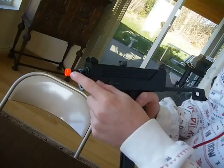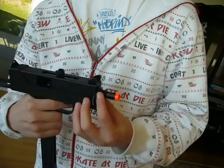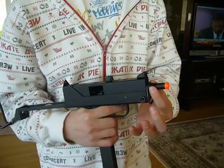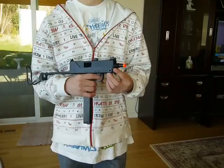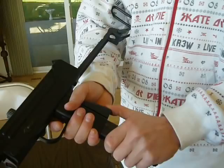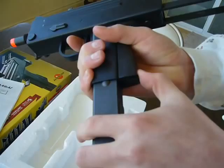The barrel has a yellow tip, or orange tip. I like the KWA model better than the HFC, because the KWA doesn't have the yellow plastic tip that covers the whole barrel like the HFC does. On the HFC, it just makes the gun look cheaper if the orange tip goes all the way back.